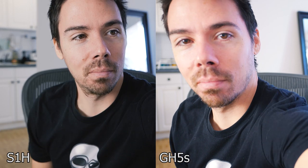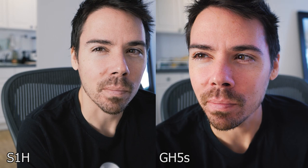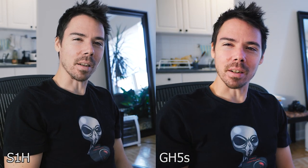We got an ISO down. Now we're at f1.7 on the GH5S. Is the background slightly blurrier? It matters.